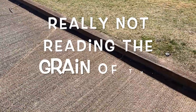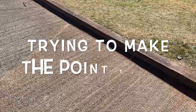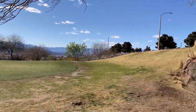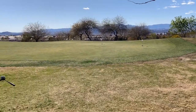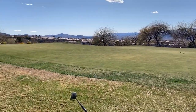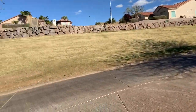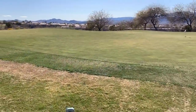You start your green reading before you're ever on the green — as you're walking up or riding up in the cart. You look around the whole green. What's the terrain? The first thing you want to think about is the general lay of the land. If you're up on the side of a mountain with a valley across the way, that's probably downhill, and the other direction is uphill. That's the overall slope of the green.